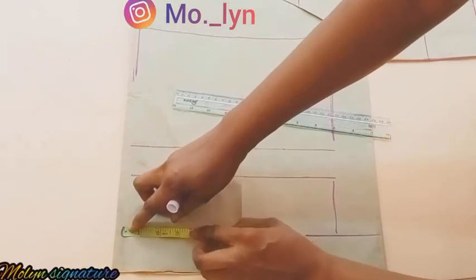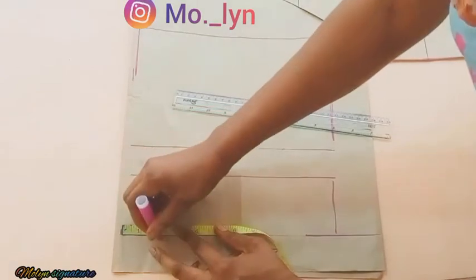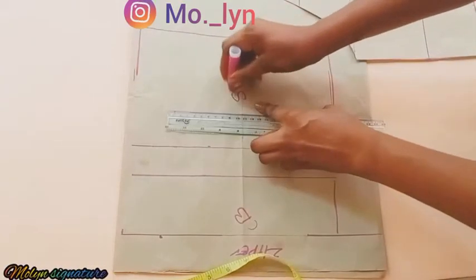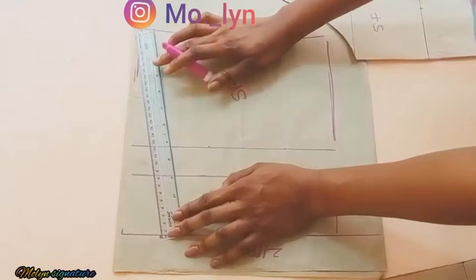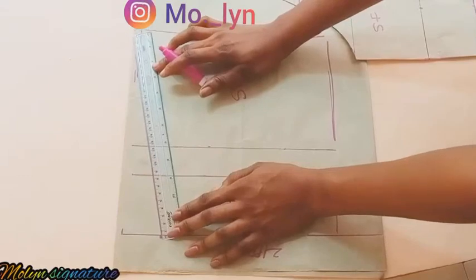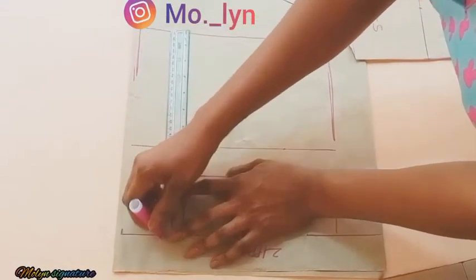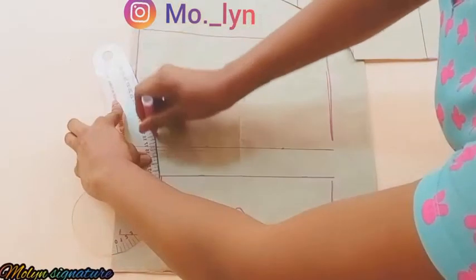The next thing to do is to go down at the middle part. I'll be going down by two inches, but you can choose to use 1.5 inches — it's solely a matter of preference. This is my center back and here is my side back, so I'm going to use my ruler to connect the lines, making a straight line, and then use my French curve to complete the upper part of the line.